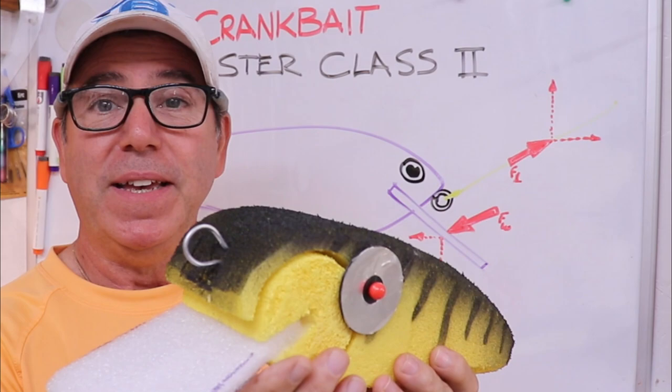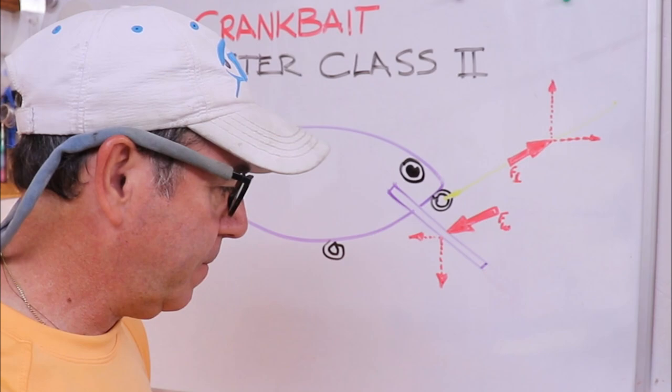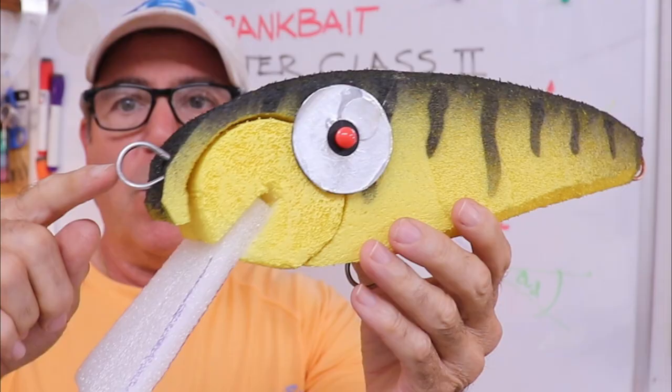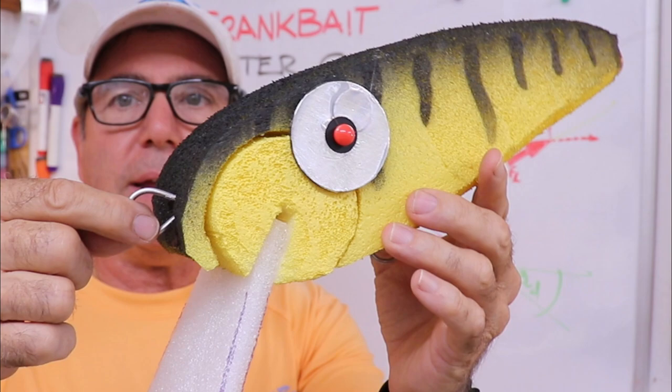If you look at a lure, it'll have a fixed angle of the bib — we'll call that our design angle. That's important because the angle this thing is actually going to swim at is not going to be your design angle. When you pull on that crankbait, it'll rock downward and establish a dynamic angle.